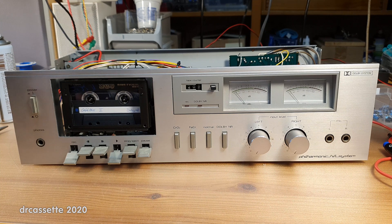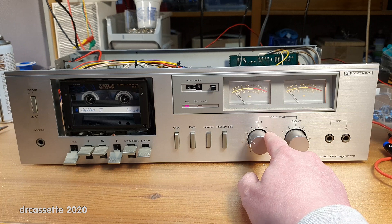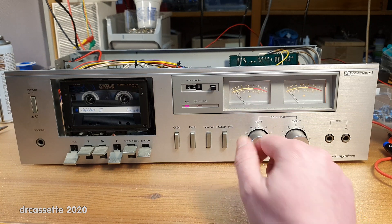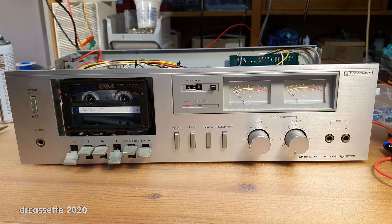Let's find out. Power has been applied. Everything seems fine so far. I can hear something — that is a clean signal. It's a very quiet signal too.